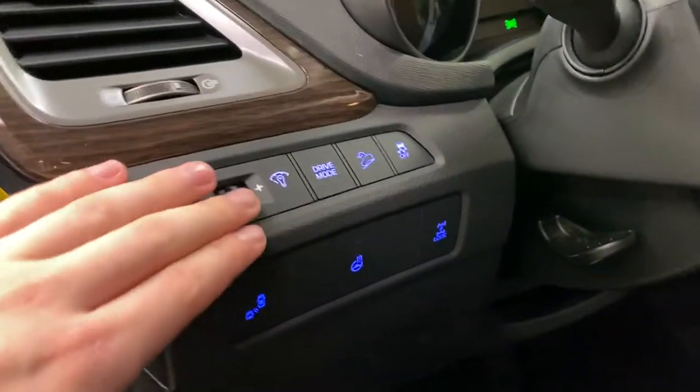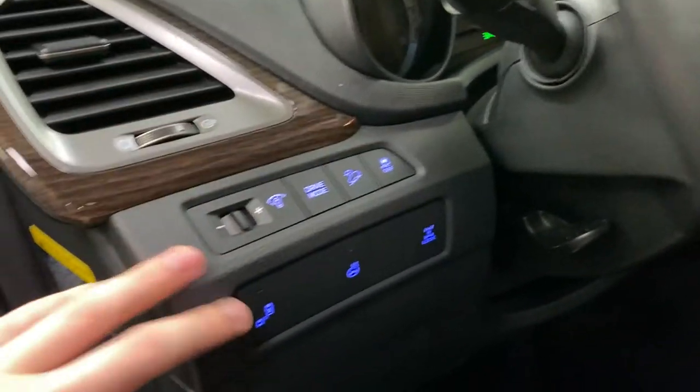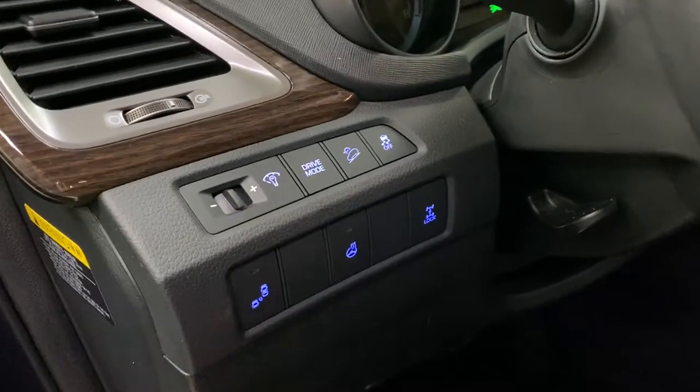To the left of the steering wheel you've got dimming, drive modes, hill descent, traction control, blind spot on and off, heated steering wheel, and a locking differential.